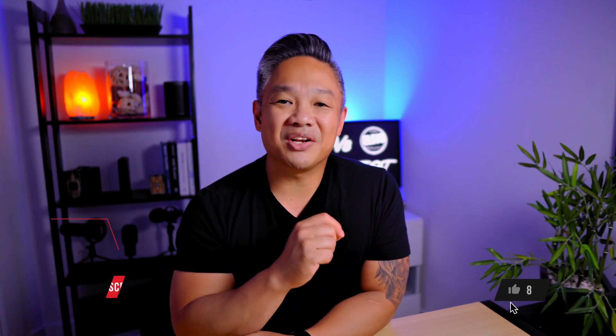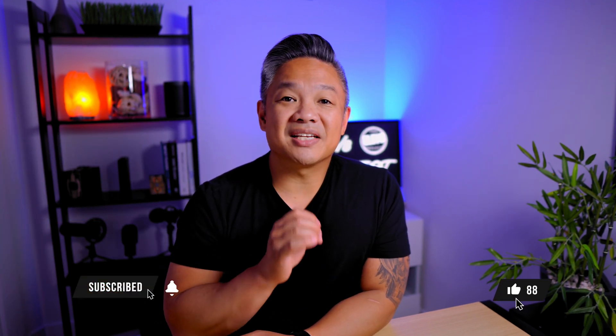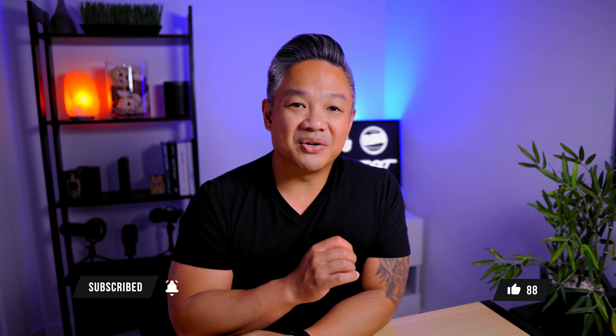So if you found value in this video, if you're interested in some other home office upgrade videos, go ahead and click here or check out the links in the description below, or click here to watch one of my newest videos.